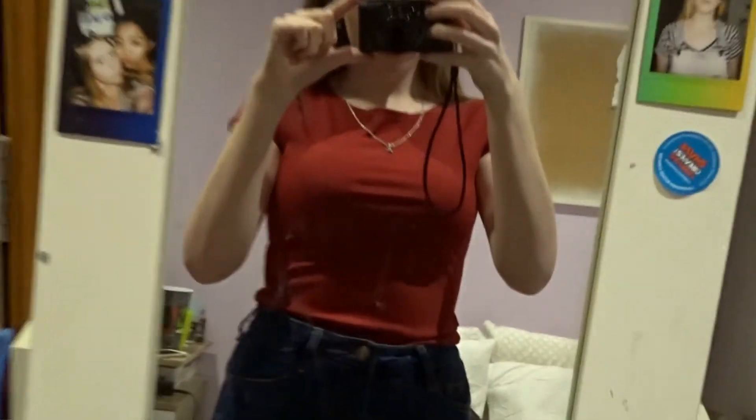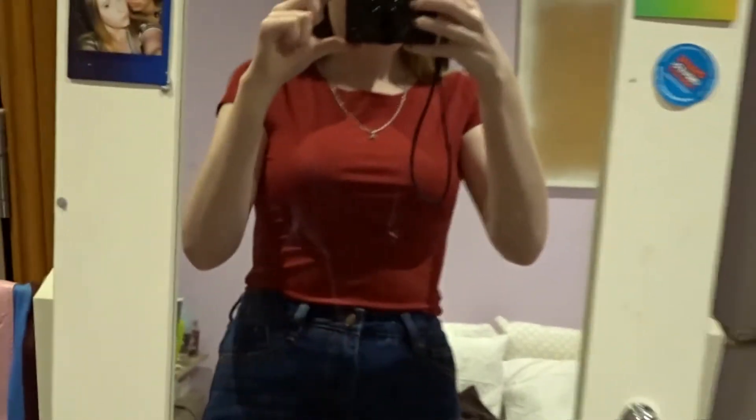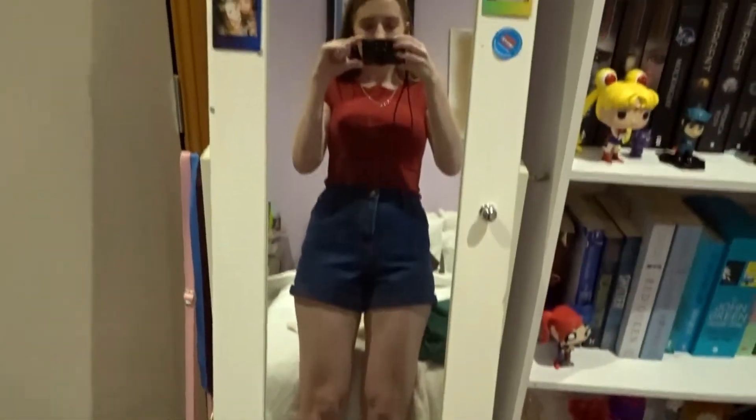I'm holding a camera and my arm's starting to hurt because I didn't get a tripod for it. Sorry if it goes like this or like this, but I will show you guys my outfit. So the lighting is going to be really, really bad in here because I don't have a window at the moment. This is my outfit — here's the top, the shorts, and my shoes, which are just Reebok. That's my outfit for today.